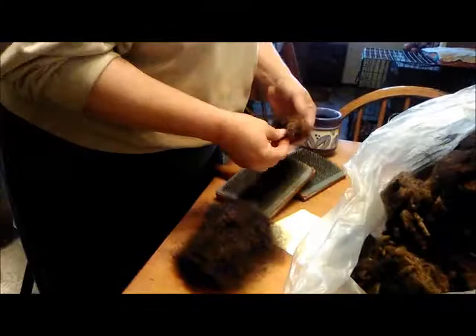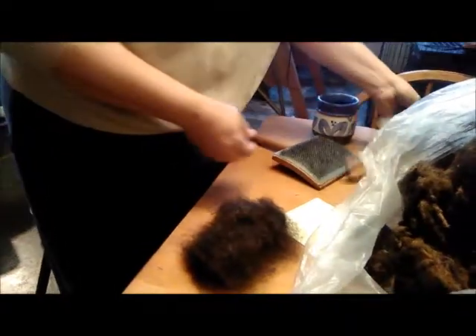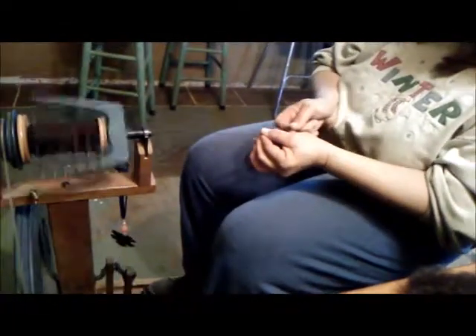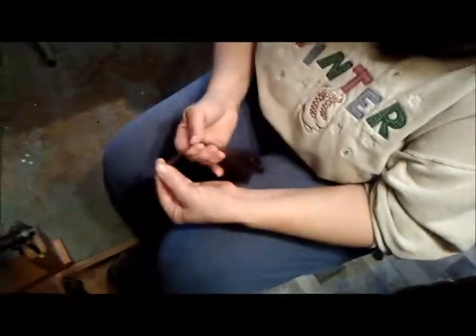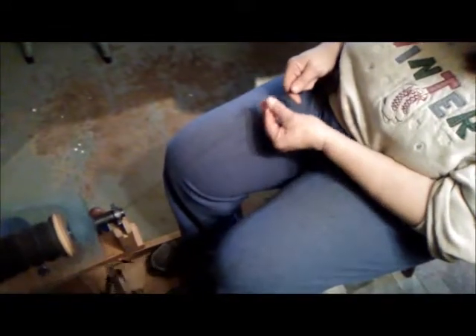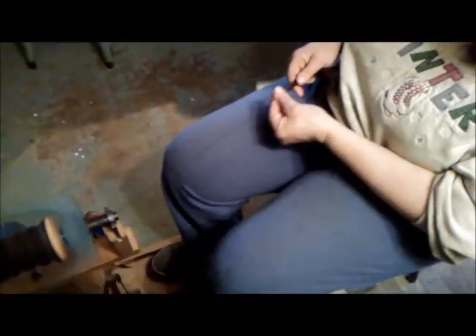I lay it down there and then start with another one. I spin it — I've already got one on there. If a piece of vegetable matter comes up I just pick it out and go on. This is called spinning in the grease, which means there is lanolin on the fiber — it's right from the sheep — and it will be washed after it's spun.